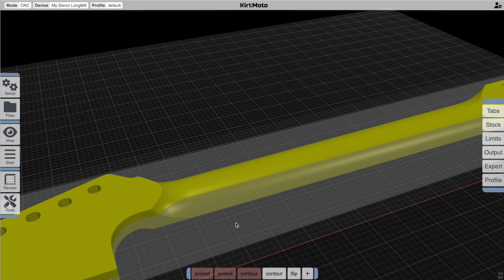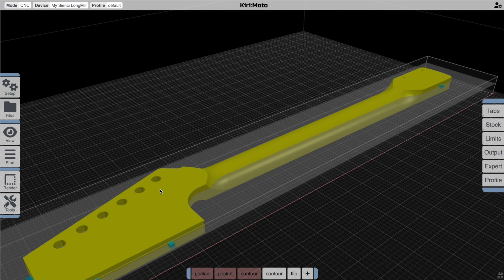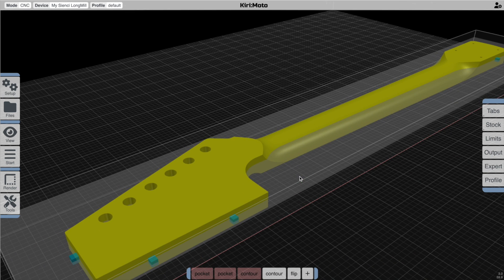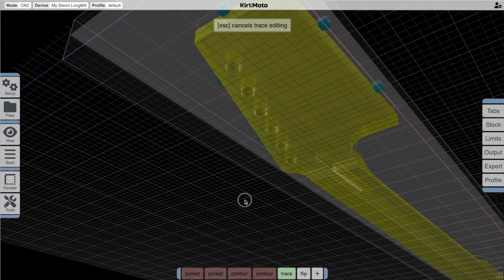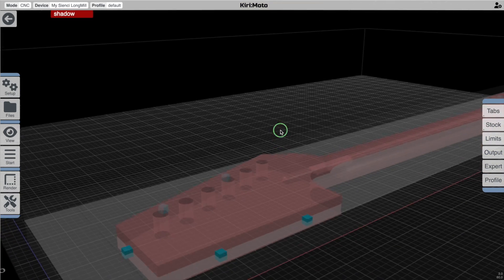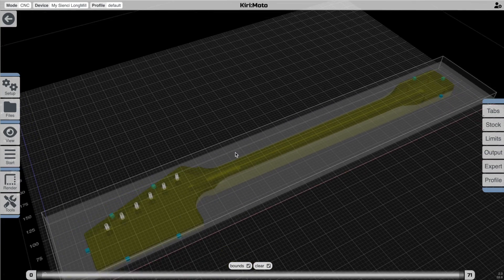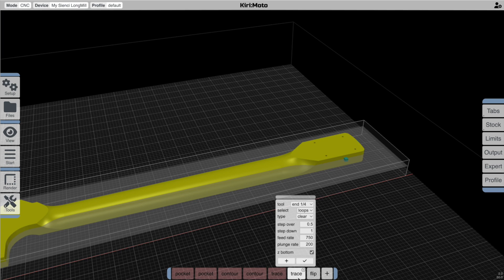At this point there are three more things we have to do to finish this side: clean out the large holes, clean out the small holes, and do a cutout on the outline. The roughing operation took care of these two things on the other side, so we're going to do them in a more manual process on this side. Just like the other side, we're going to use a trace operation — let's start with a quarter-inch end mill to clean out the larger holes, make sure Z bottom is checked, and see what that gives us. That cleans out these holes on this side. Then we'll repeat the operation for the smaller holes on the other side, similar to what we did with the trace operation there.